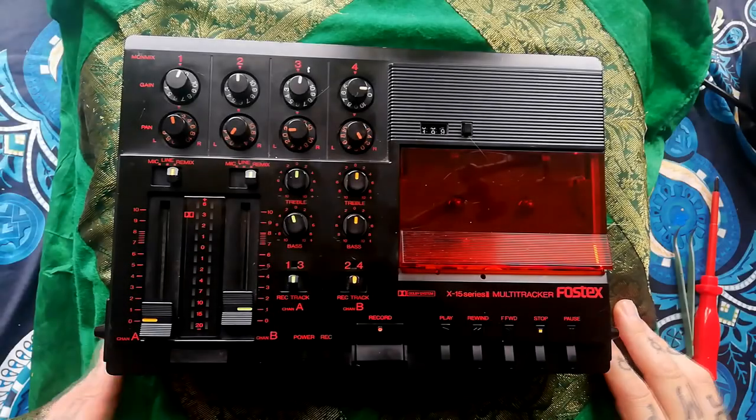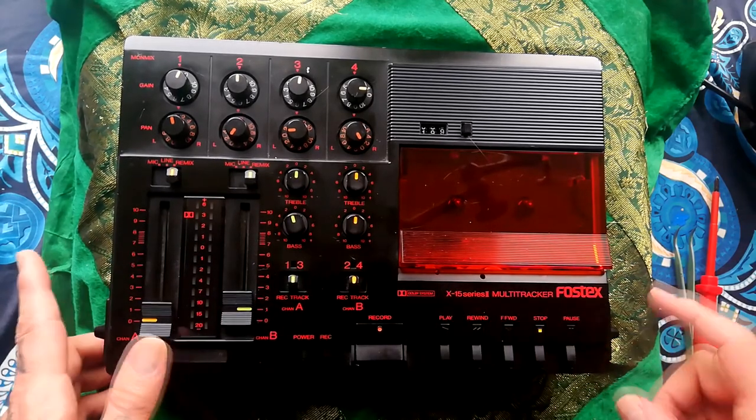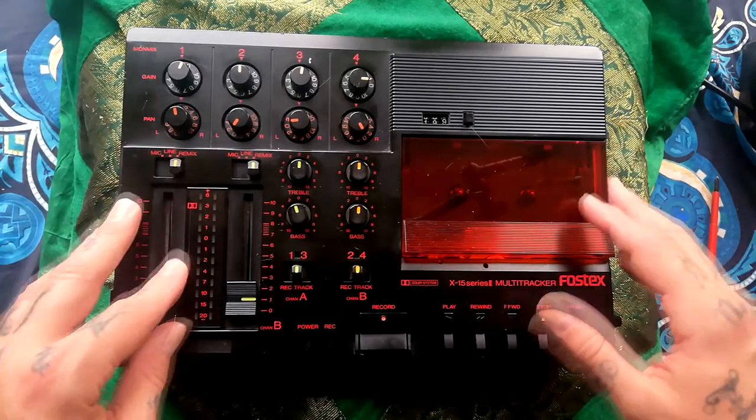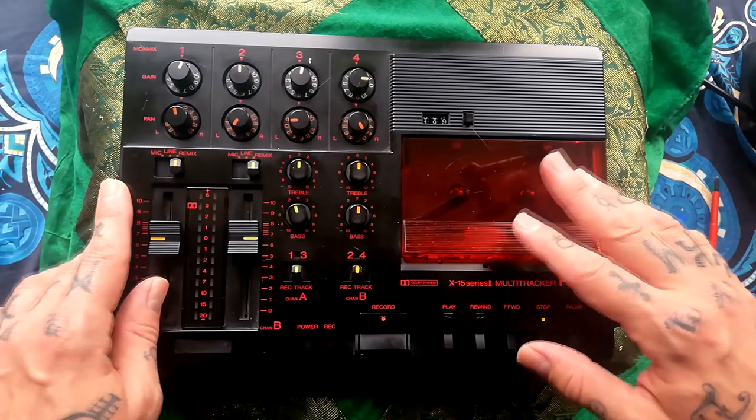Welcome back to Tetrakan Super Monoblock. I'm going to start taking apart this Frostix X15 Series 2. This is the first one of these I've had. I did open it up about a week ago just so I wasn't going into this completely blind.